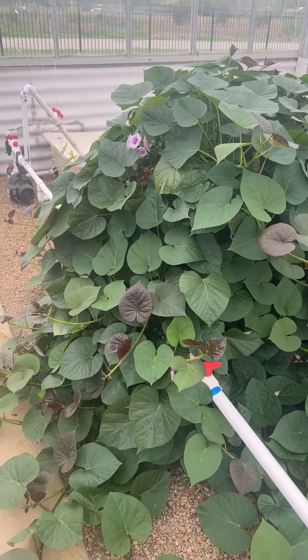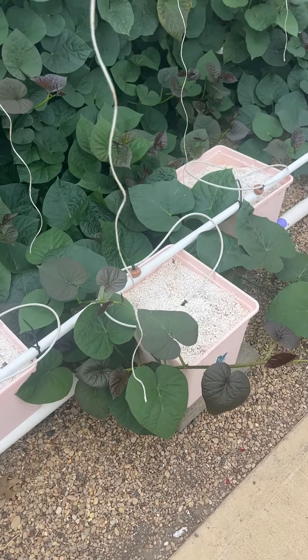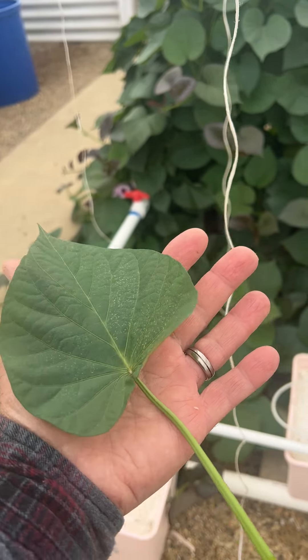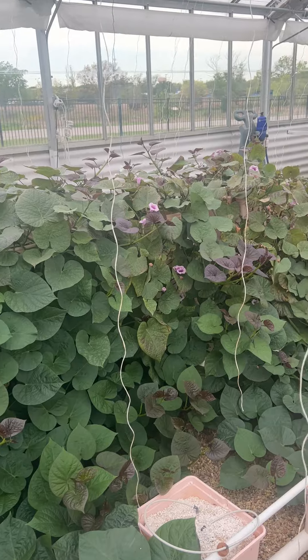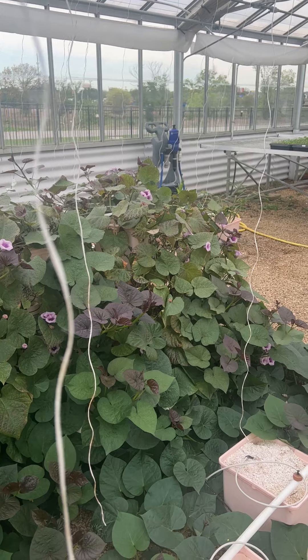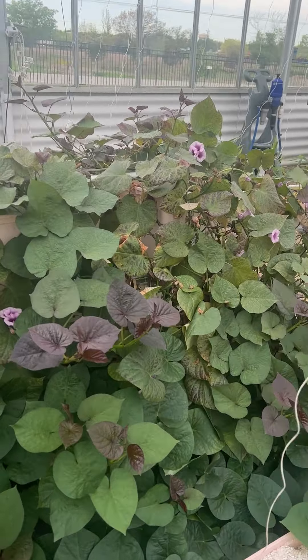Sweet potato growing hydroponically in a Dutch bucket system — look at the size of some of these leaves. This is my pond getting lots of fertilizer. But what's that over there? That is spider mites — this is a late, advanced stage of infection.